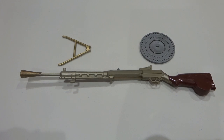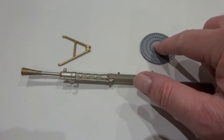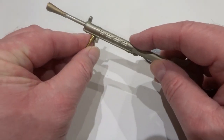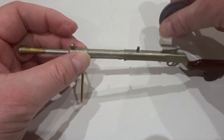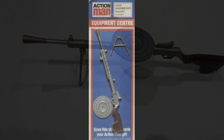The DP-Lite machine gun came in three components: the machine gun, the pan magazine, and the bipod. The bipod fixed under the barrel and the magazine on top of the gun. It was later available on equipment centre cards.